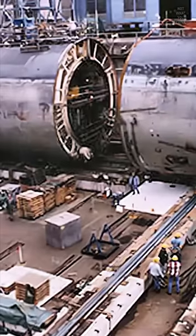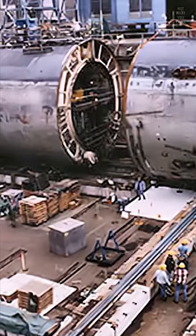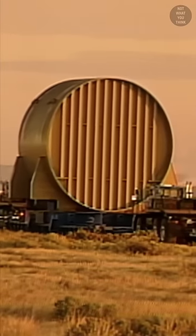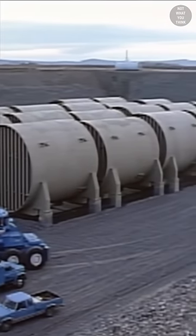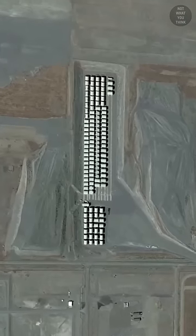the entire reactor compartment and the adjoining areas are cut off from the submarine and sealed. The reactor is then transported by barge on the Columbia River, where the decommissioned reactor is stored in an open-air area, just so that it can be verified by Russian officials via satellite.